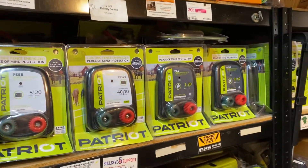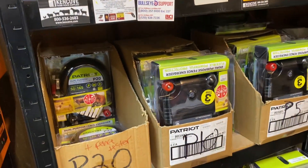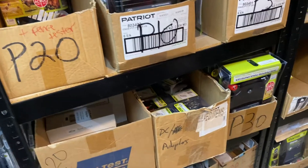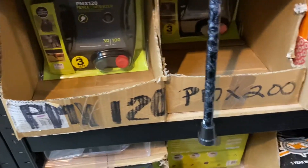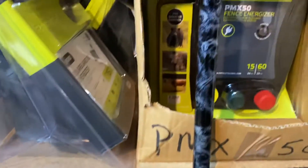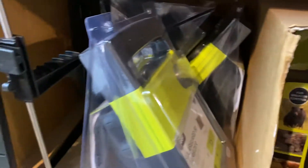We're here this evening in our warehouse where we stock every make of Patriot electric fence charger available. We have a wide assortment to choose from, from the AC-powered only models like the PMX 120, PMX 200, PMX 350, and even the PMX 50s, to solar-powered units.